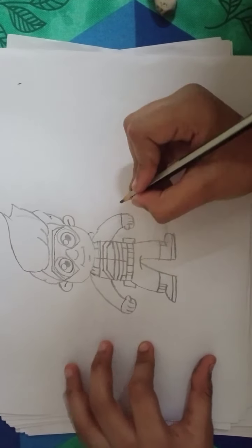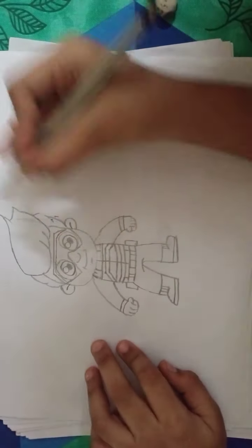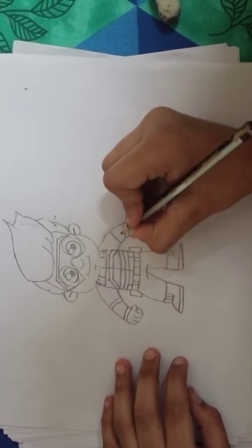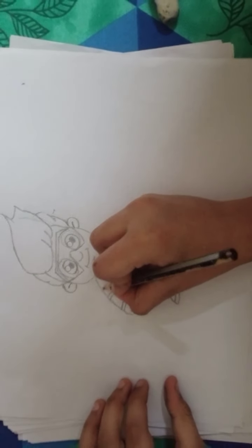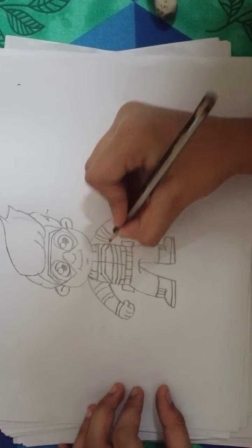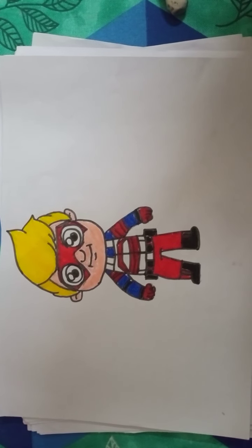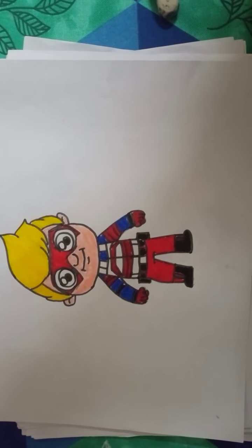Bracket like this. This is Kid Danger from Henry Danger. Now a crown shape like this — trace it in. Same to the right side. It's fine, almost finished. Do it like this, one more, same to the right side. That's it — here we have our Kid Danger from Henry Danger! If you like this video, hit the like button, subscribe, click that bell, and turn on notifications. Bye, see you in the next video!